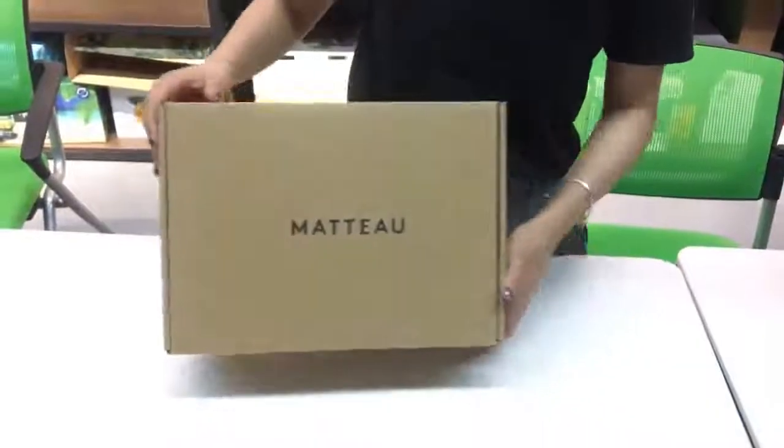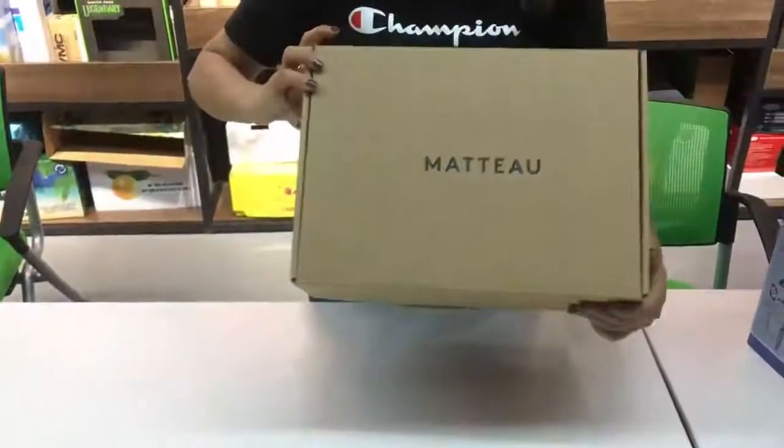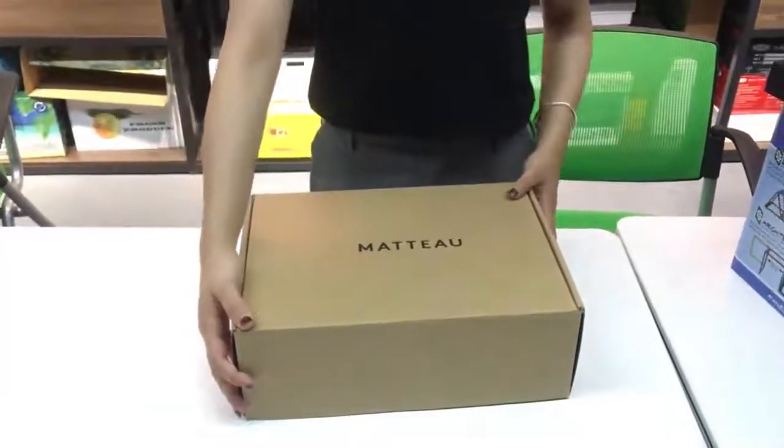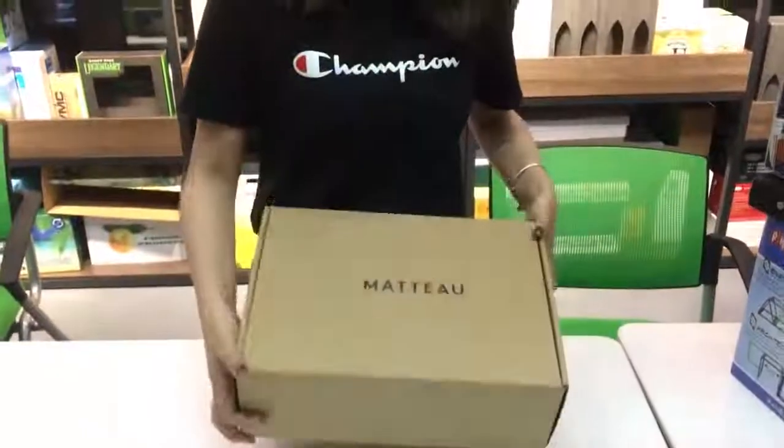There is one color oversized printing on the outside, and you can see the logo. If you like it, you can contact us — we have a free sample box for you.